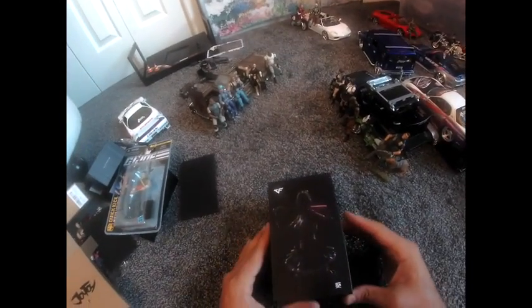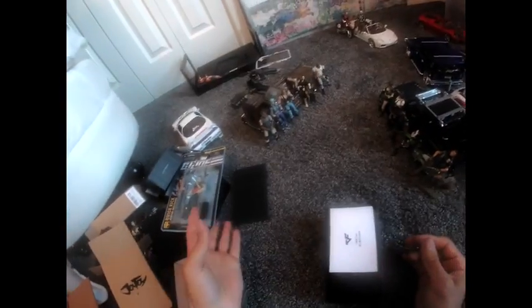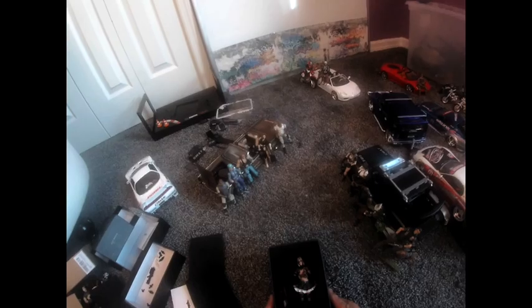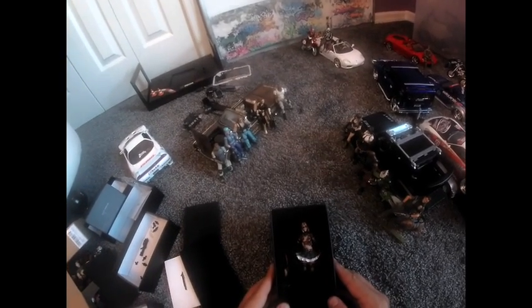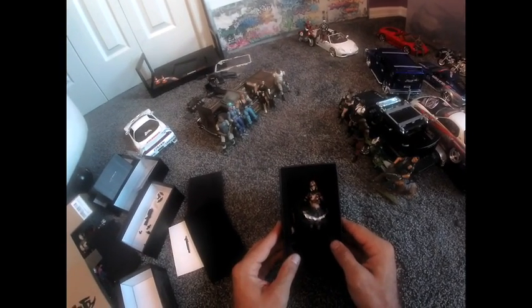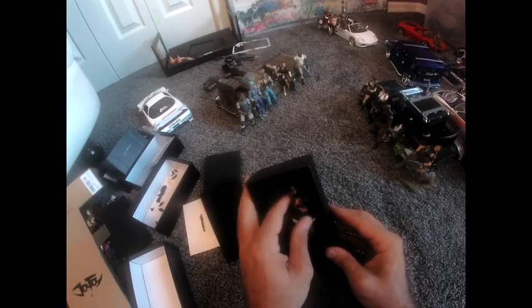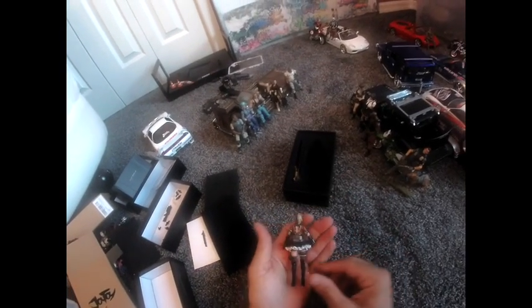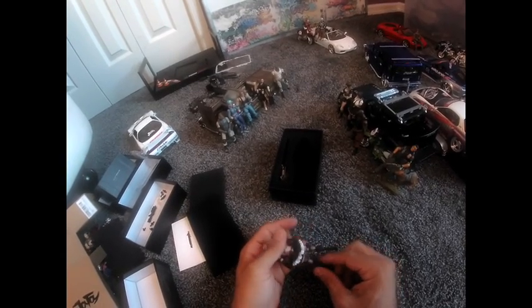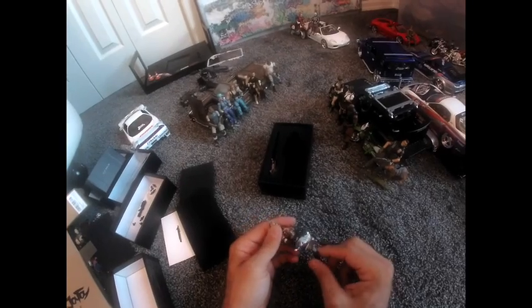It looks cool, it looks dark, it looks mysterious. Hopefully it functions well. We're gonna put that other guy over there because we're not using him right now. Let's open this up. Wow, it looks legit — it looks like Kill Bill. Holy crap, I almost don't even want to touch it, it looks so amazing. I'm impressed by the detail. Oh my god, look at the ponytail! Look at the skirt!